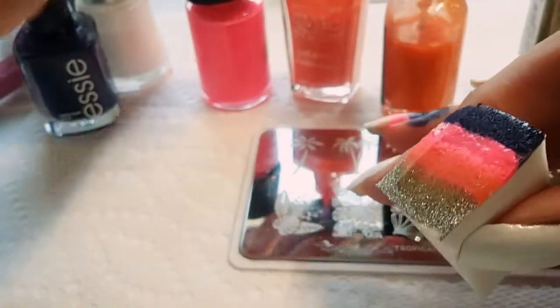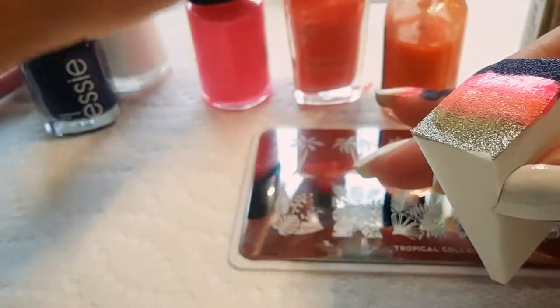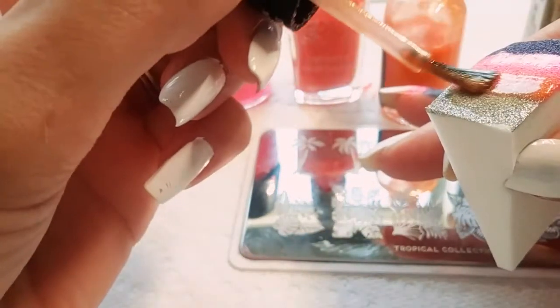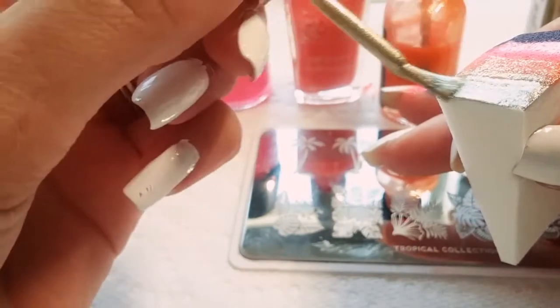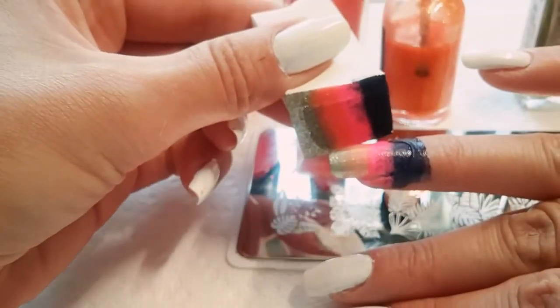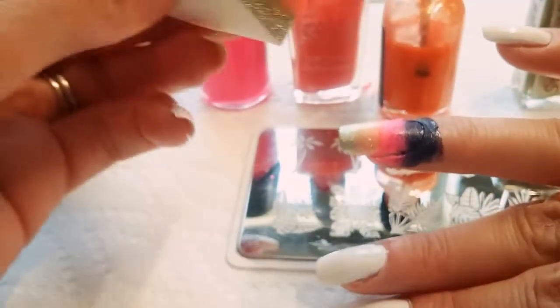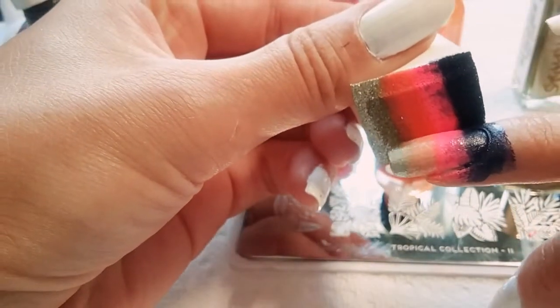That orange turned out really light — almost like a creamy popsicle, like a pastel. I don't know how I feel about that yet. I feel like maybe I should have used the darker orange. Or maybe not.